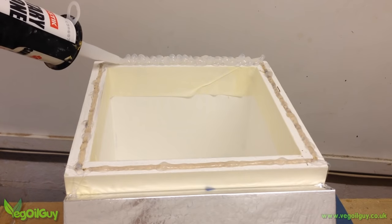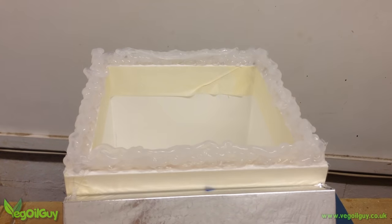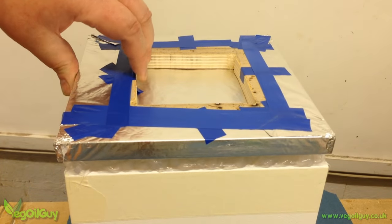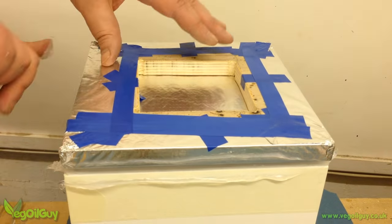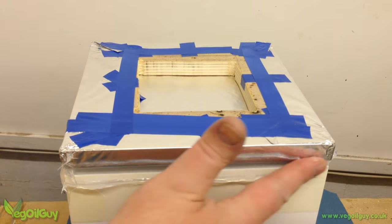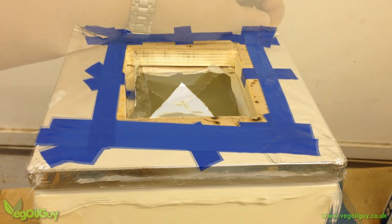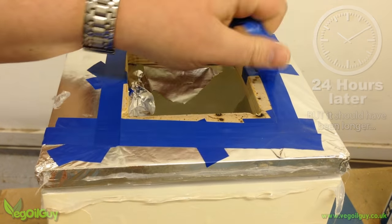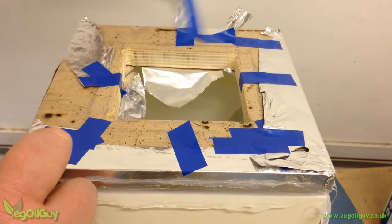You'll notice there's masking tape on both the inside and outside of the box. With most of the silicone tube emptied, the foil-covered lid is pushed gently home, squeezing and flattening the silicone until it's roughly 6mm or a quarter of an inch deep. Then the foil in the centre is pierced to vent air and help the silicone dry.